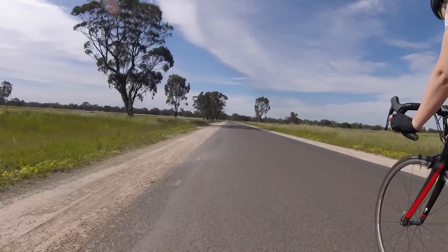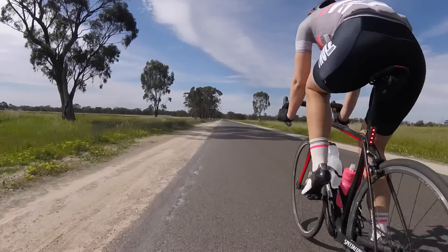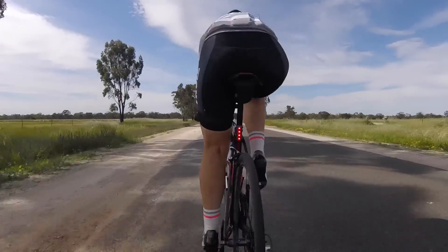It was beautiful. It was like 24 degrees, sunny, country fields, some rolling hills and wind. Lots of wind.